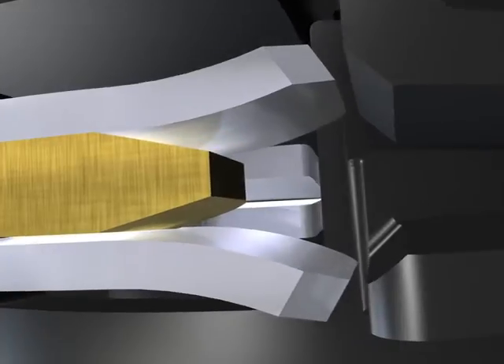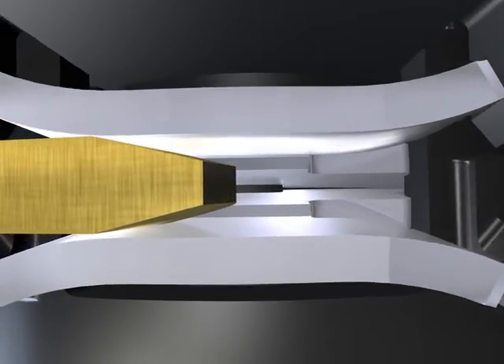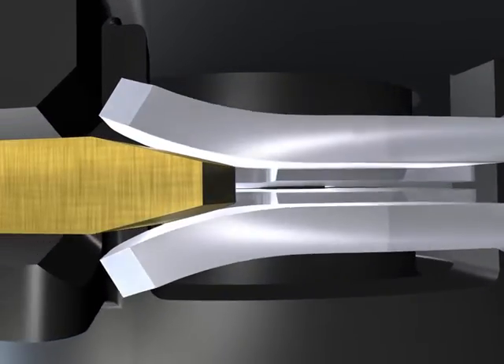Large contact gaps along with high switching speed achieve safe extinguishing of the arc, even with high voltages.